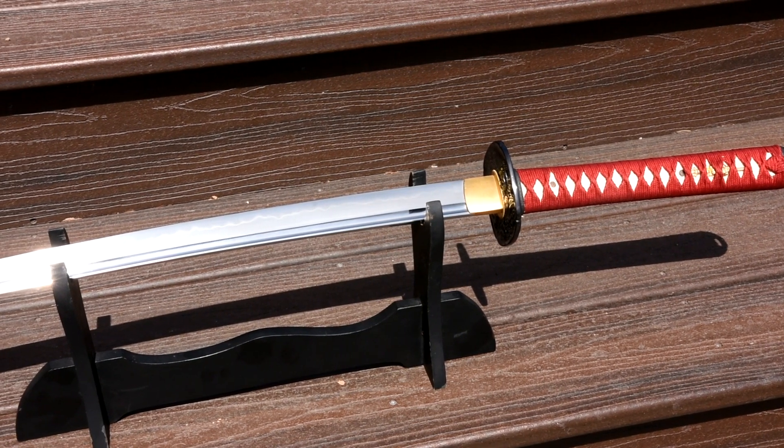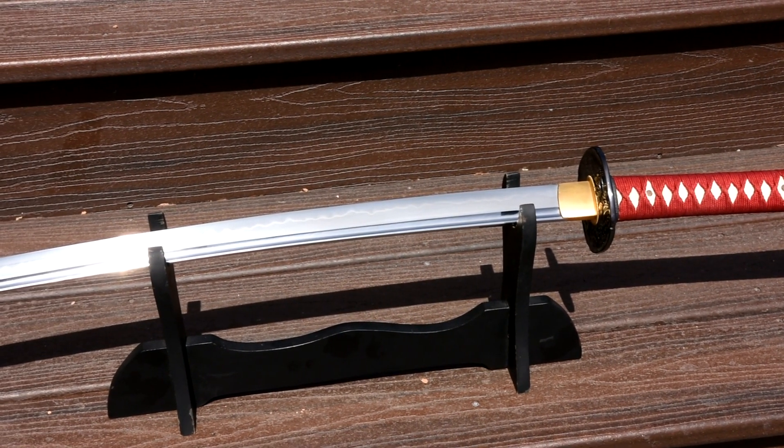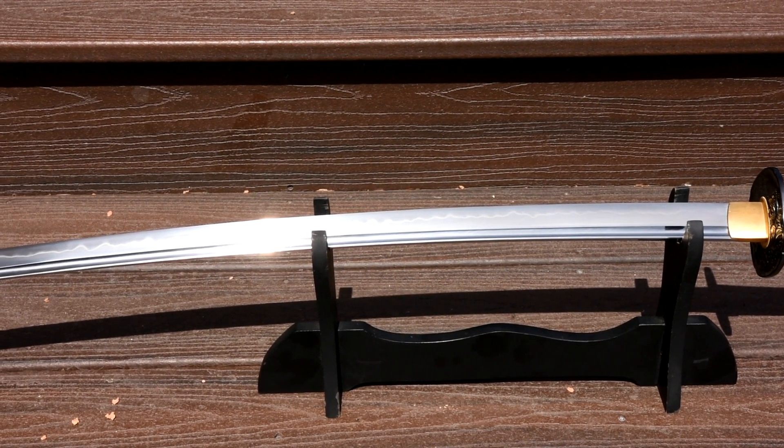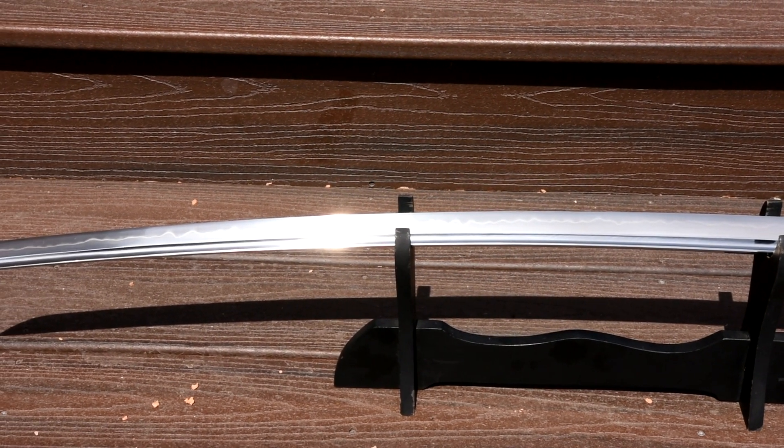Hello there, sword friends. Let's talk about the Ryujin 1095 katana that they sent me for the purposes of drunken testing slash reviewing, though the drunken was optional, or implied — I don't know.